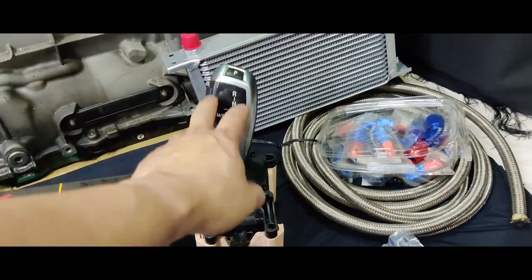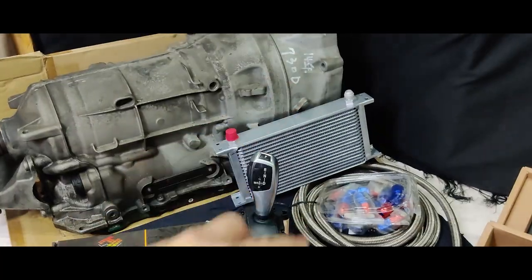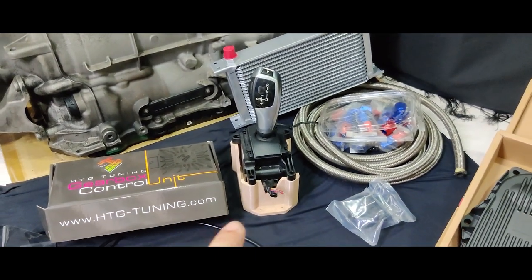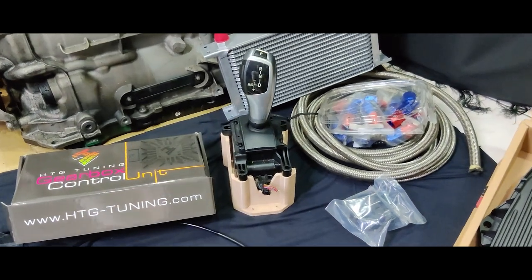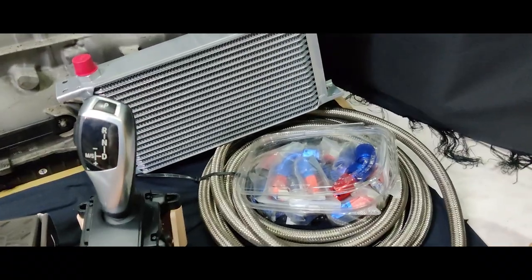For the shifter kit, this is the OE shifter from a 2014 F01 730D, and this is the mount for it — thanks to James for this adapter piece, which allows me to mount it much easier with just four bolts, two in the front and two in the back.